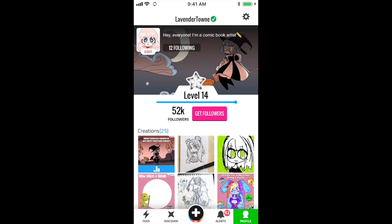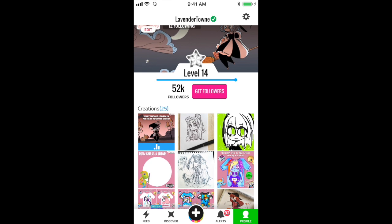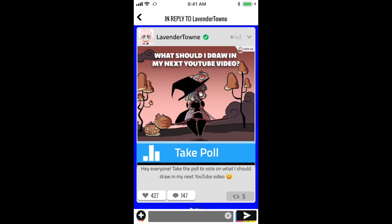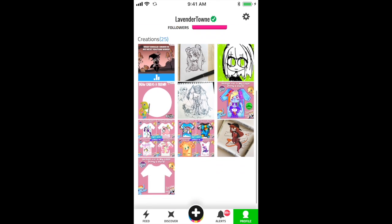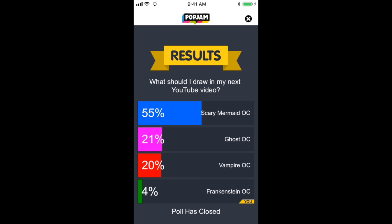Hey everybody, it's Lavender Town, and over the past few days I ran a poll on my PopJam account to decide what I was going to draw in today's video. Thank you so much for 52,000 followers on PopJam, by the way. I knew I wanted it to be a scary video, so that's what I gave the options for.